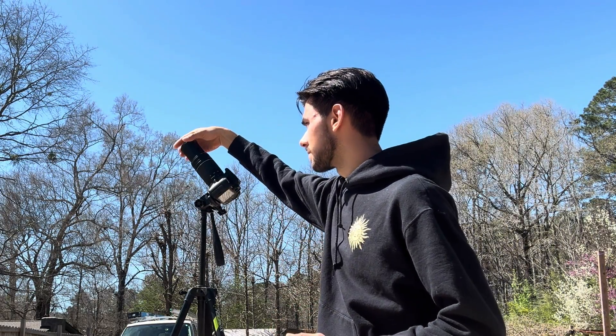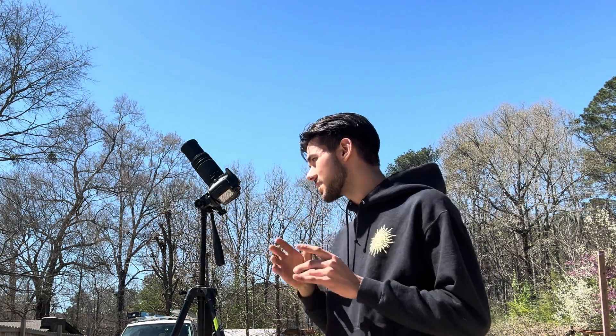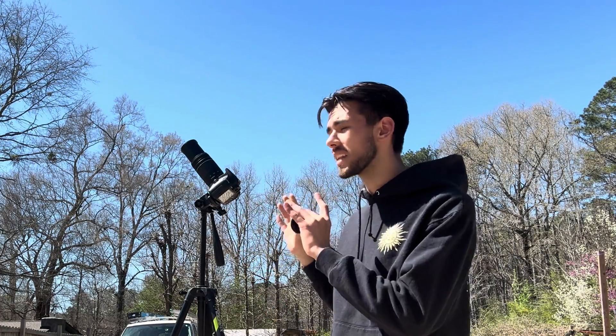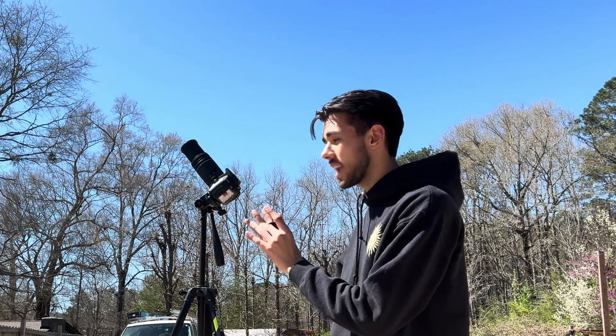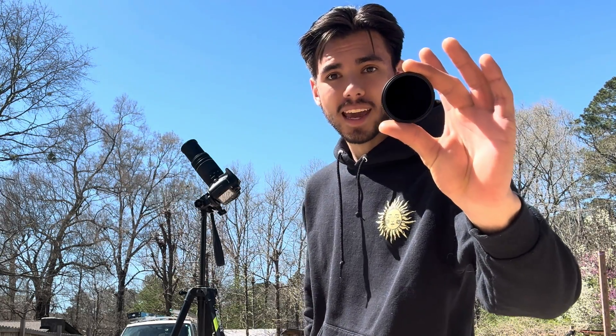Without the filter, you can obviously see a lot of glow on the sun — you can't see any kind of detail, and this is why solar filters are so necessary. Honestly, I wouldn't even allow my camera lens and camera to be exposed to the sun like this without the proper protection it needs, which is the solar filter made by K&F Concept.